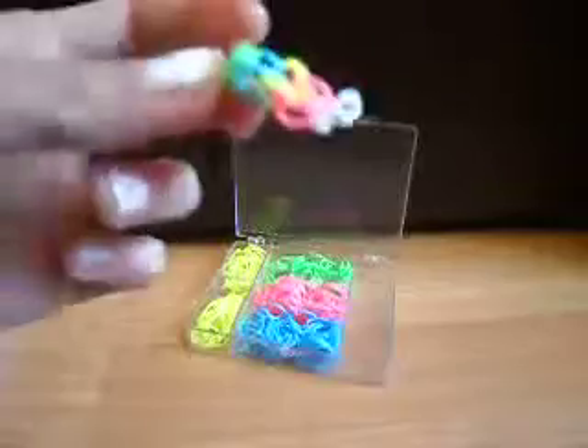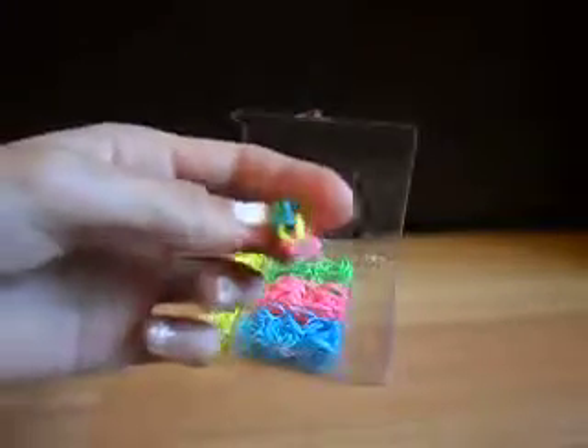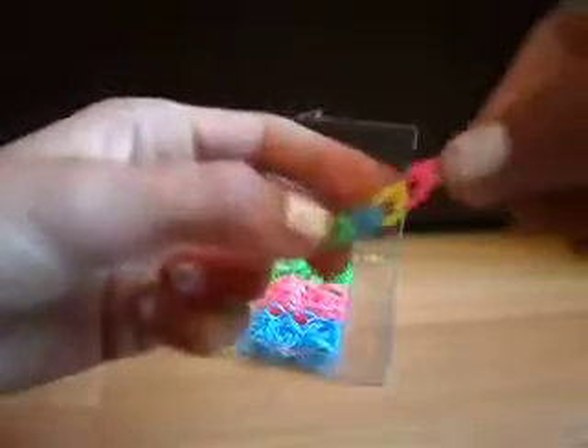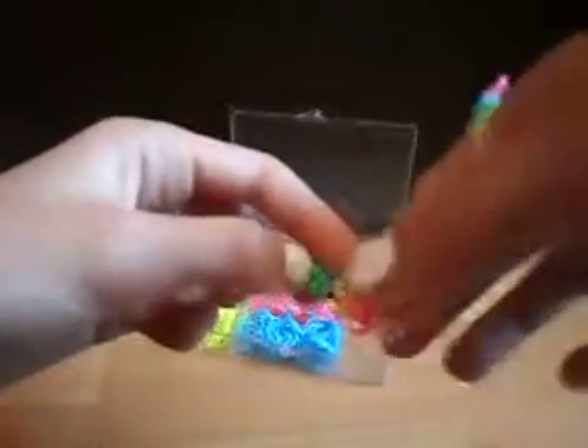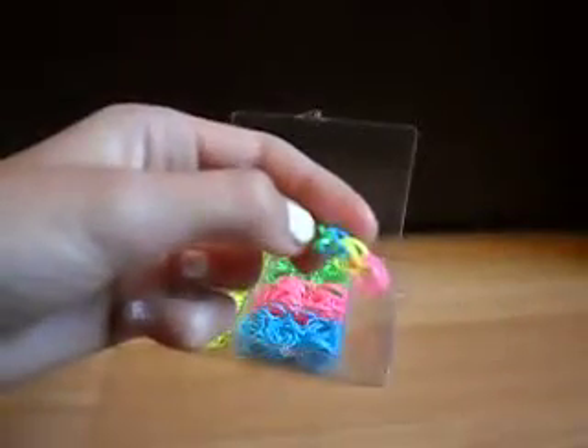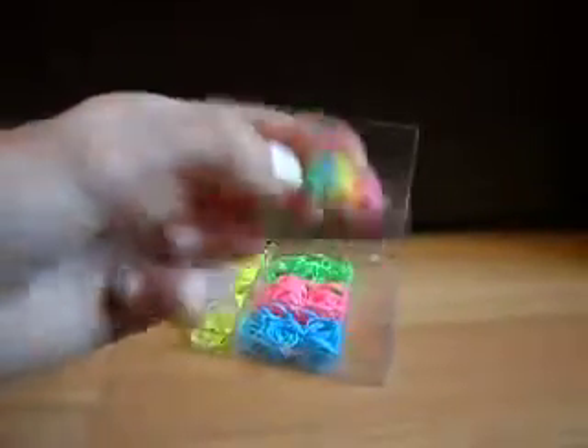I'm just going to go and finish off mine and make it to wrist length. You can also make a little ring, but I'm going to do it as a bracelet.